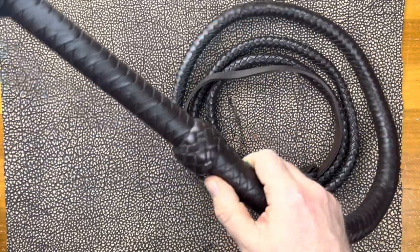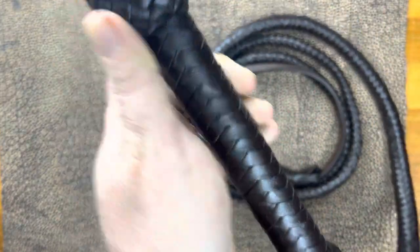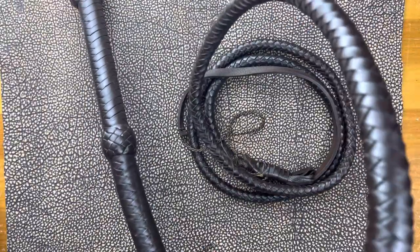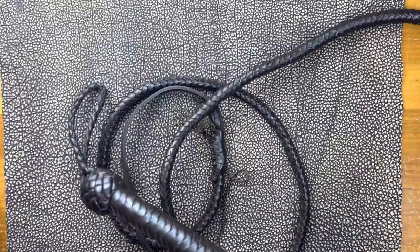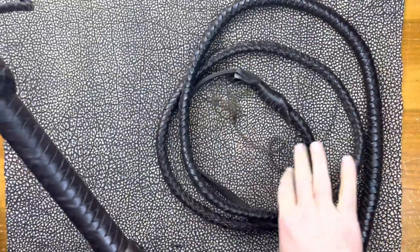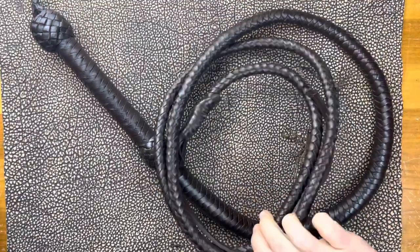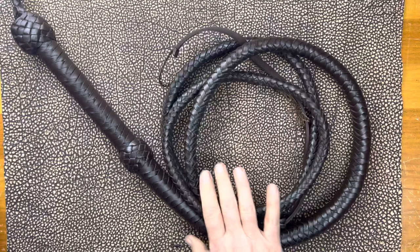But take a look at this leather — just a very different and much, much higher end whip. This is really designed to be for, like, an Indiana Jones costume or reenactment or something like that.